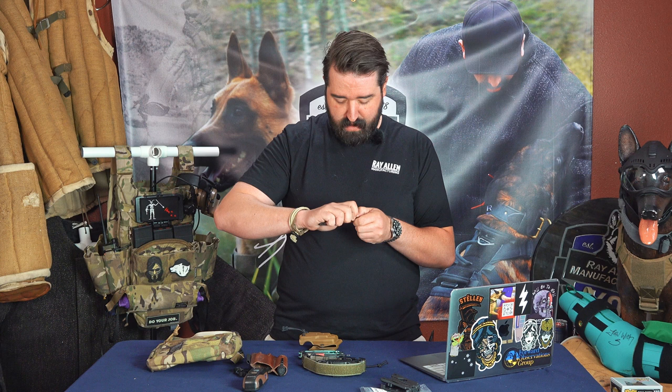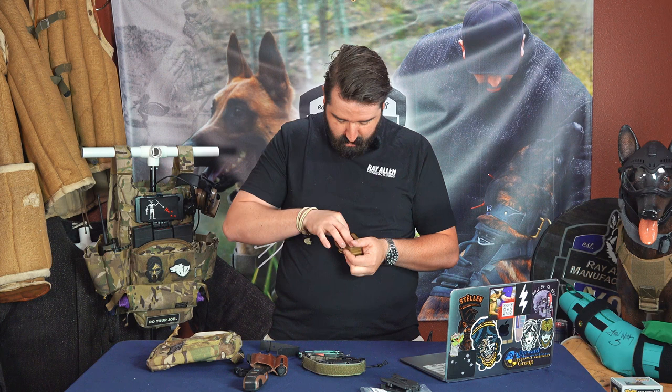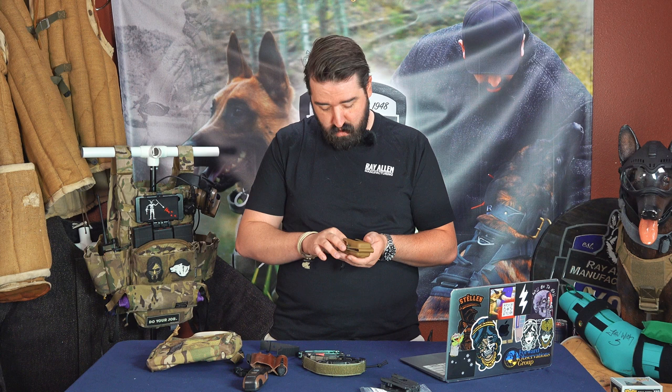It comes with bolts — they're low profile bolts too, which is awesome. The malice clip actually does have a locking mechanism to it, kind of like a side release buckle. So you pop that, pull out that malice clip, undo those screws. I typically put the screw back on the inside of the holster so it's a little smoother, so you're not running into any of those issues.